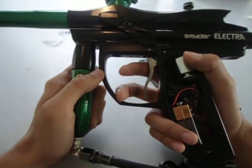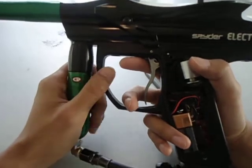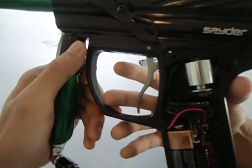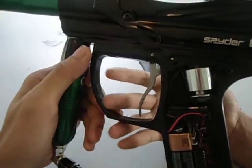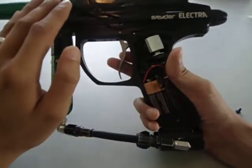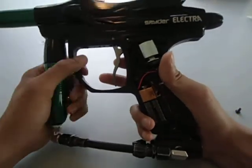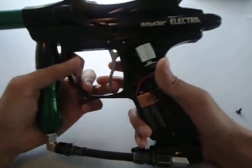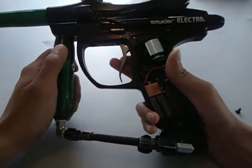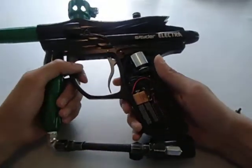Cycle percentage filter is pretty much a rhythm keeper. Say you're walking the trigger on semi-auto and you suddenly have an extra-fast pull — the cycle percentage filter maintains the rhythm of your shots and ignores anything that goes off that rhythm, treating it as a bounce. You can adjust it from 10% to 90%. At 10%, you have a higher chance of firing an unintended shot. At 90%, it locks in the rhythm tightly and sticks with it until you stop shooting.